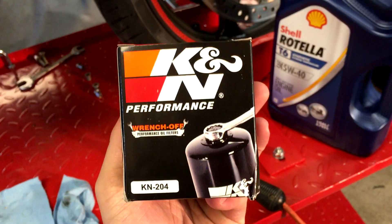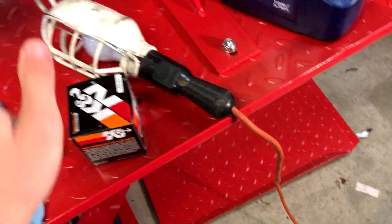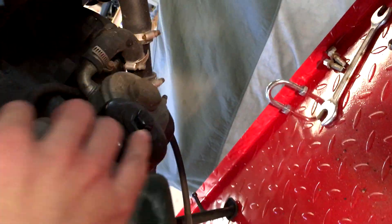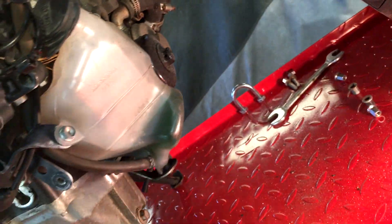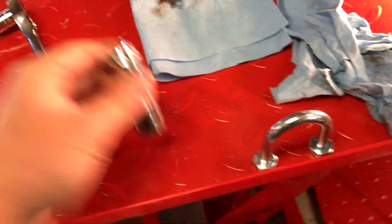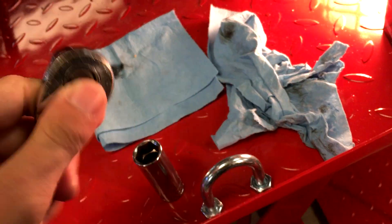I'm also using a K&N 204 oil filter. I've heard bad things about K&N over the years, but I've had no issues — it's always readily available and easy to get. I really like how there's a nut welded onto it, which makes it so much easier to take the oil filter off. You're also going to need a drain pan, a funnel, some gloves, and a bunch of rags. If you're using a K&N filter, you'll need a 17mm socket and a 12mm for the drain bolt.